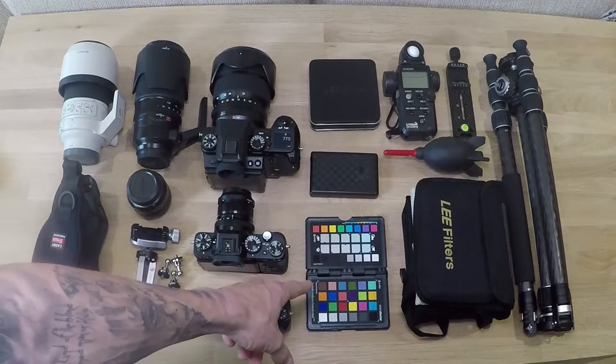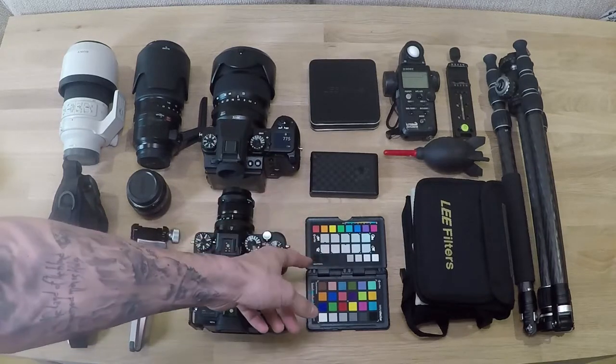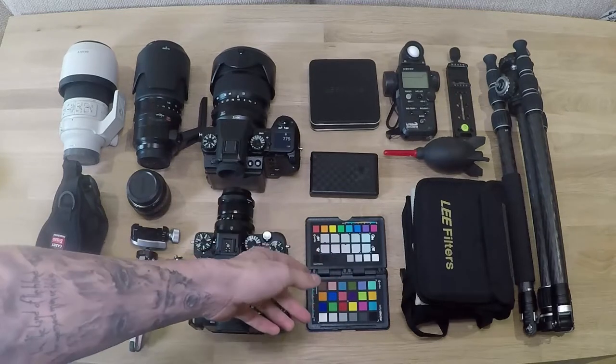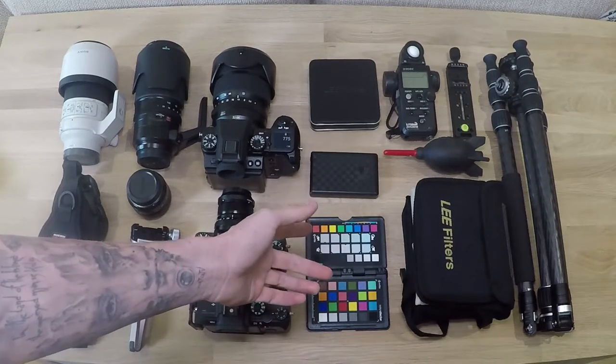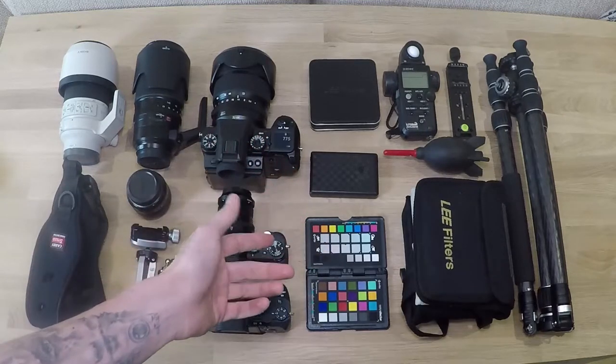To the right of that, we have a colour checker passport. It doesn't weigh anything. I always just chuck it in my bag just to get colour balance and white balance. Just take a picture before you even start taking your landscape shot - take a picture of the colour checker and when you get back to Lightroom, you've got a reference for colour.